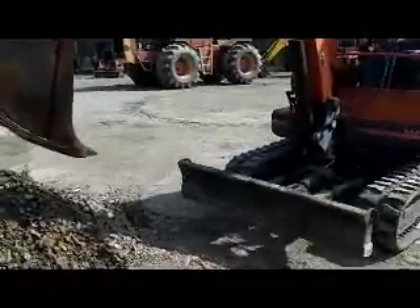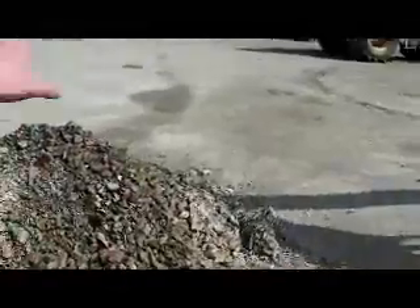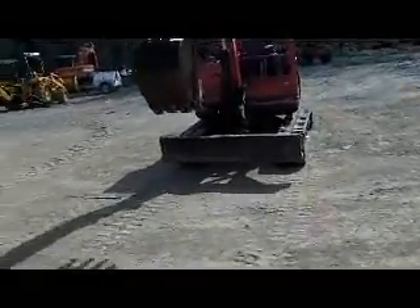Turntable's in good shape. We ran this machine about two to three hours doing all this work here. We've smoothed all this out downhill, putting some fencing up. An excellent running machine, boys and girls.